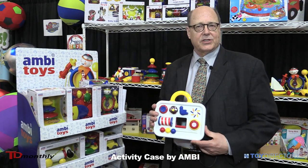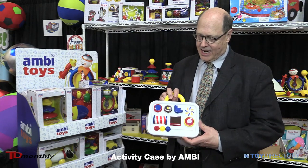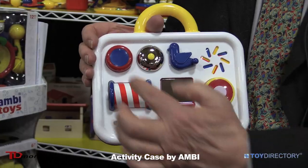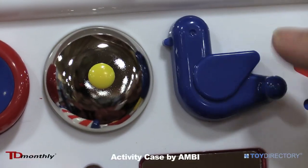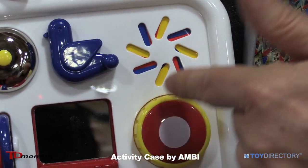We'll talk a little bit about the activity case. It's child size, 9 inches wide, and has a number of different activities on it — squeaker, bell, twirl the knob, create the different colors.